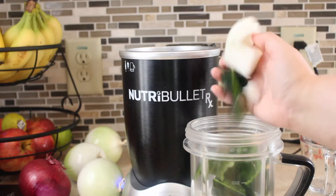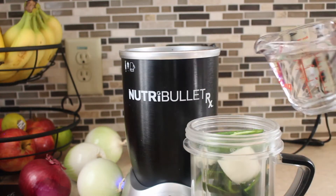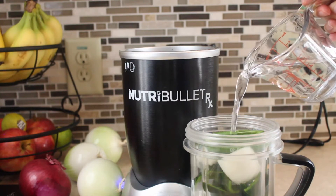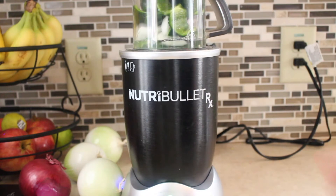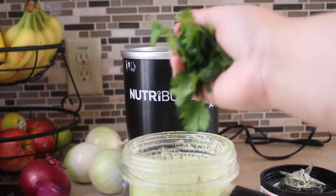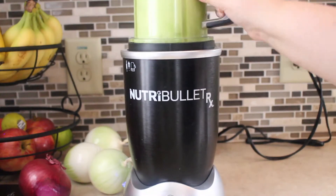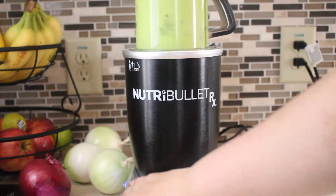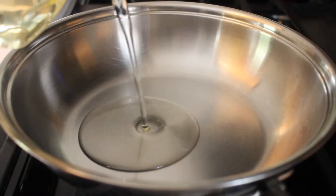We're going to put all of this in our blender along with one cup of water and blend it up until it is super smooth. You'll see that I had to stop it because I forgot to add my cilantro, so we're just going to add a small handful of that and continue to blend. Then we're going to set this aside until we're ready to use it.